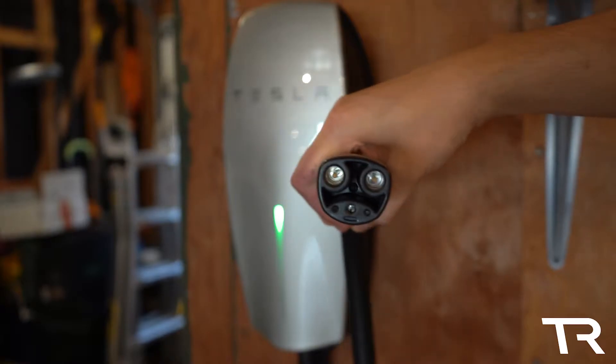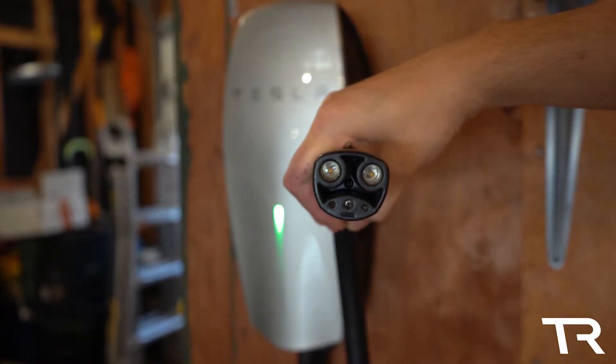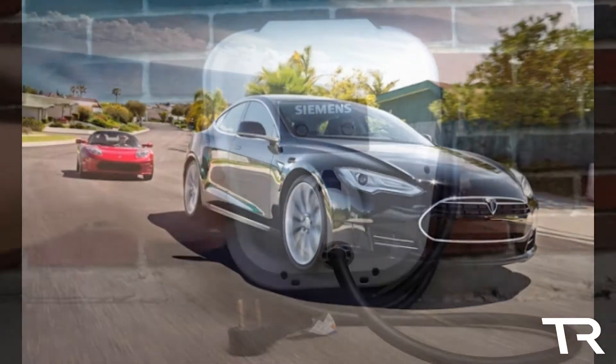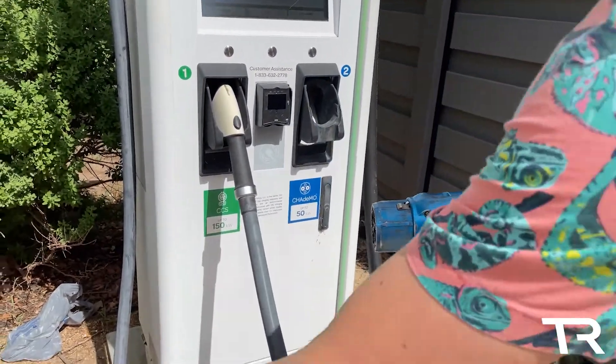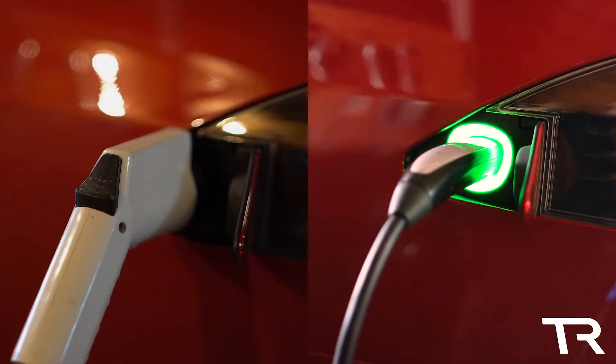Without getting into the weeds too much here, Tesla developed the Tesla connector before releasing the 2012 Tesla Model S, which would be their first vehicle to feature the connector. At the time, a connector that did both level 2 charging and DC fast charging had not yet been established as a standard in North America. This decision fractured the EV charging space with these two connectors.